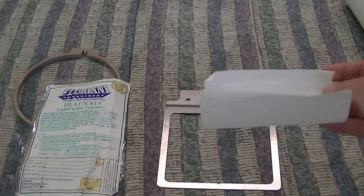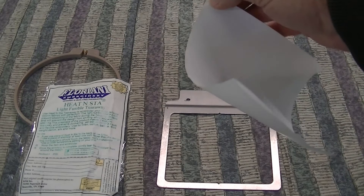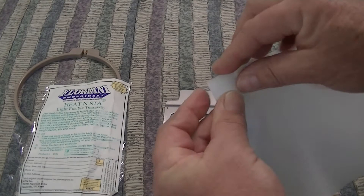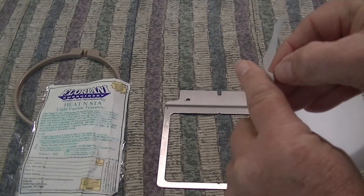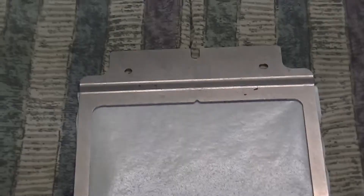Crease it on the corner, then unfold it, and with your fingernail or a pin or whatever you want to use, it'll come off a lot simpler. Once you get to it, just take it off and then put it onto your frame, which we're going to do next.